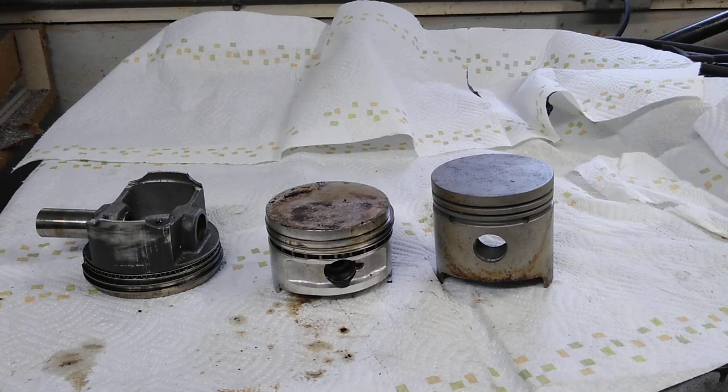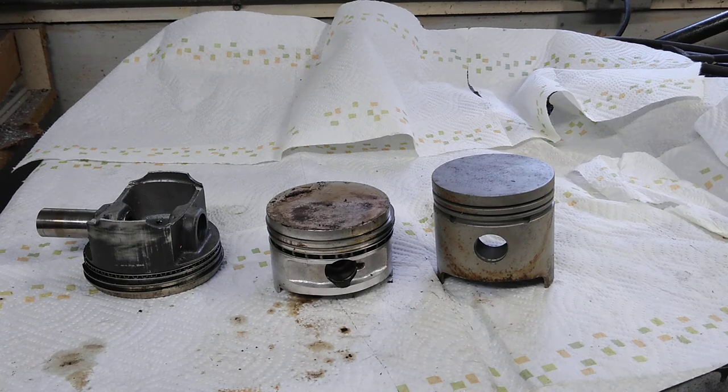Today I want to show a little difference in pistons, just in case anybody's out there wondering what stroker pistons are and what the terminology A, B, and C mean. If you're looking at parts catalogs you'll see them listed as stroker, or sometimes listed as A, B, and C.